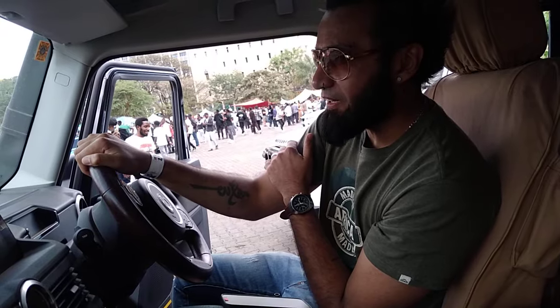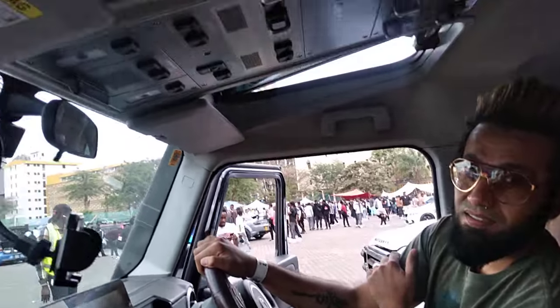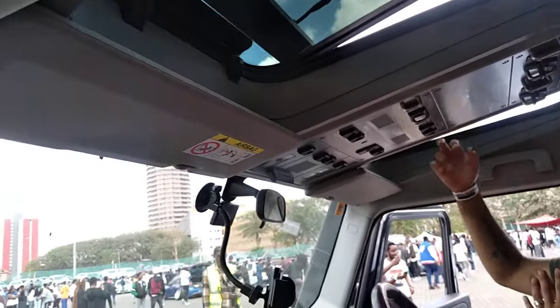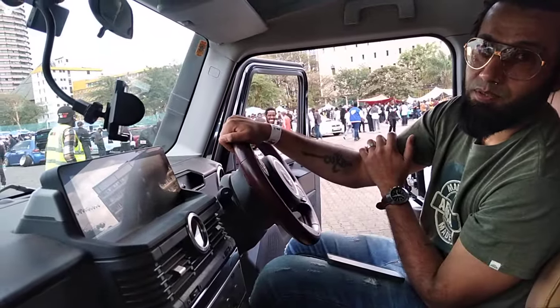I've had it for four months. This is the first one outside Europe. The one I saw at the study center didn't have the sunroof, but this one has a sunroof. It's got triple diff locks, a dual battery system — it's pretty kitted out.